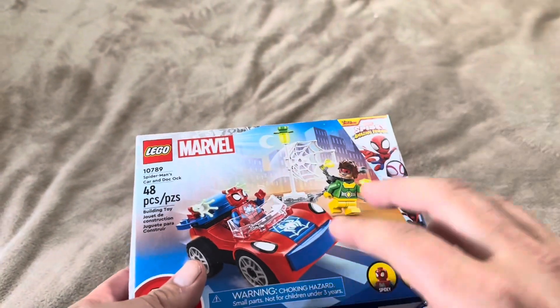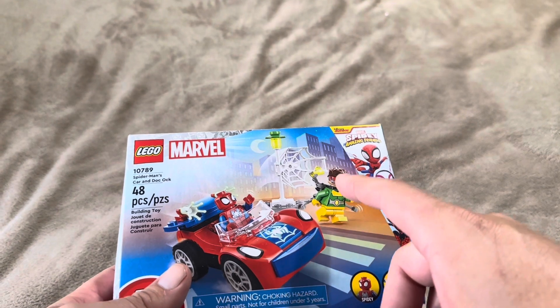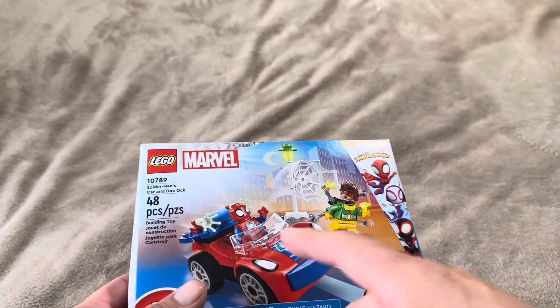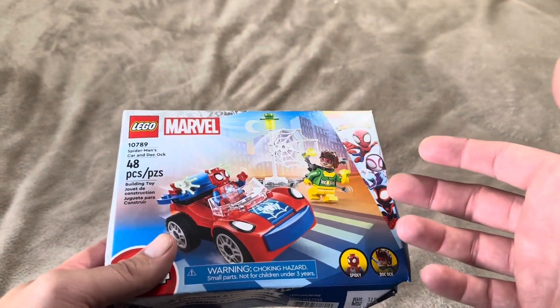Today I'm going to be going through and assembling this Lego set. This one is going to be with Spider-Man, his car, and Doc Ock as well. This is going to be 48 pieces, so I'll give you the exact time that it takes me to assemble it as well. So let's go ahead and get into the assembly process.